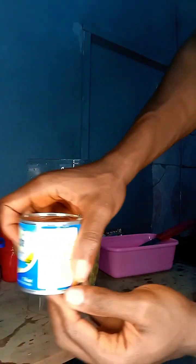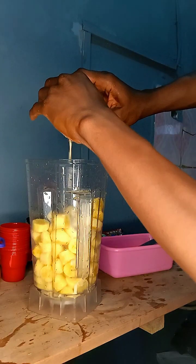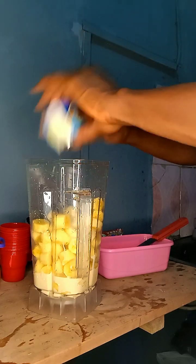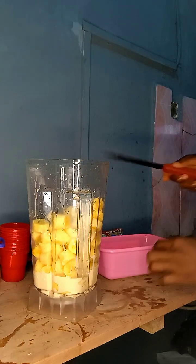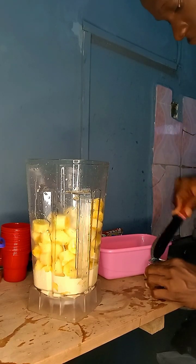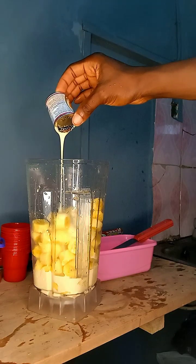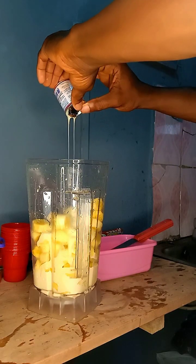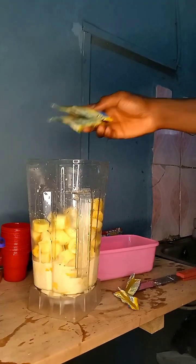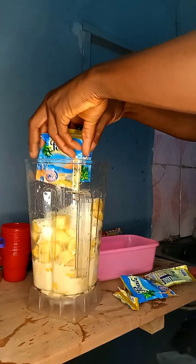We're now going in with our evaporated milk and emptying the contents into the blender, then also our condensed milk — empty the contents inside as well. Then we're going in with our sachet dry milk. You can use any dry milk of your choice, not necessarily this brand — all of them will still serve the same function.